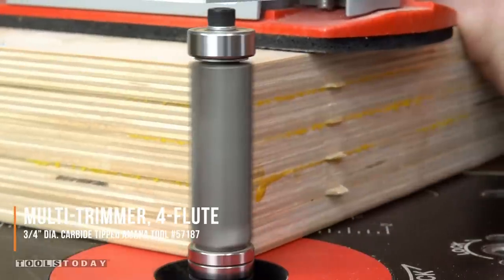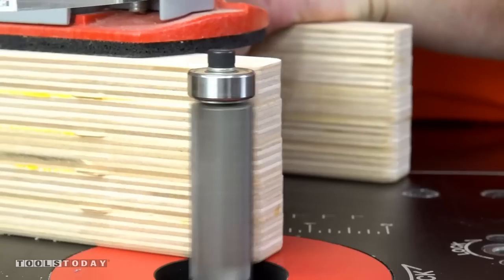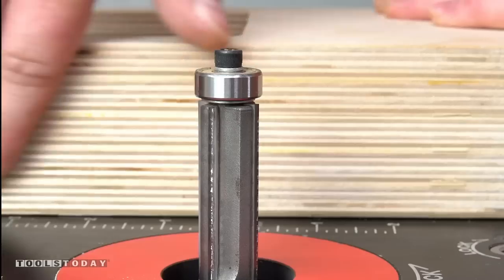Using the 57187 four-flute three-quarter inch diameter flush trim bit, this is going to clean up all of the extra glue that was left over and all of the tabs from the piece. It worked really, really nicely.